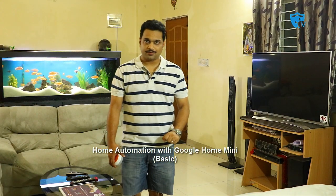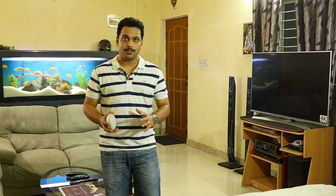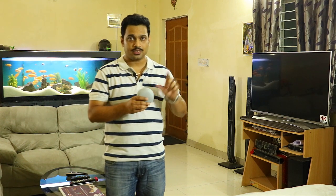Hi friends, good morning! This is Abhishek from TechVirus, and in this video I'm going to unbox and review the new Google Home Mini. This is just not a small device — this device can control your home. I'll show you how you can control your TV and your lights using this small device, so please stay tuned.